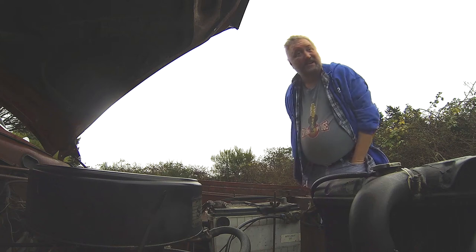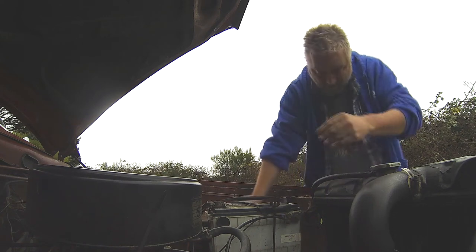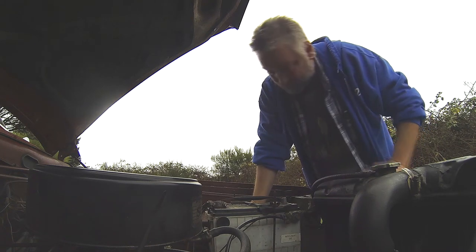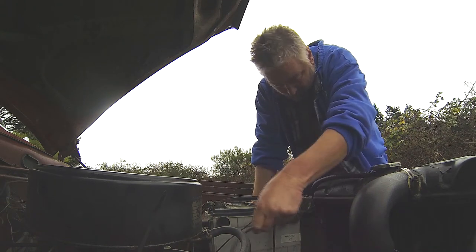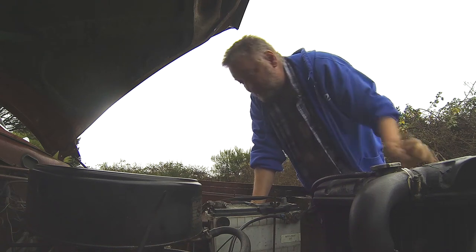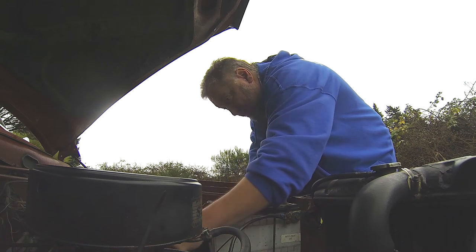We are trying to beat the rain here, not doing a very good job. I want to replace this ground cable because we've had a repeat of what we had a couple weeks back — or a month ago — where it will no longer turn over right now.